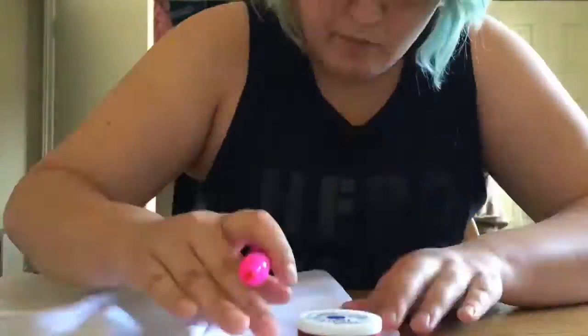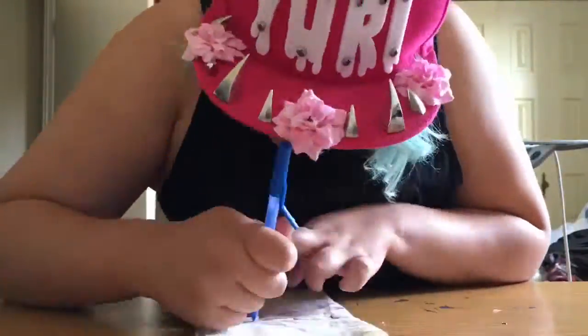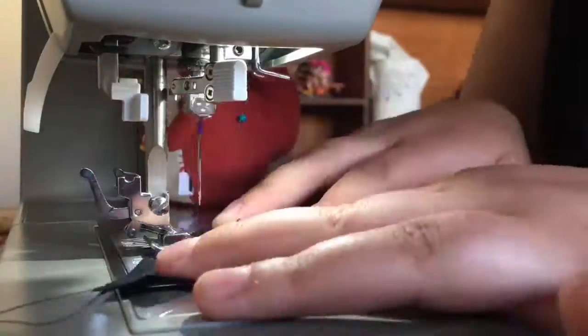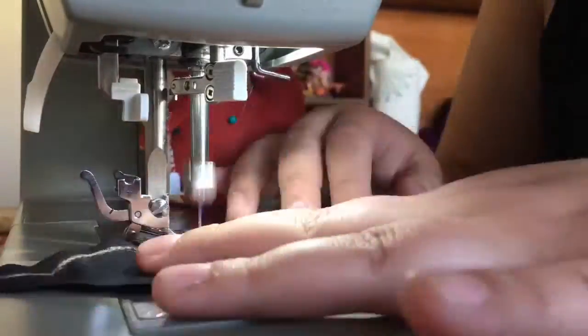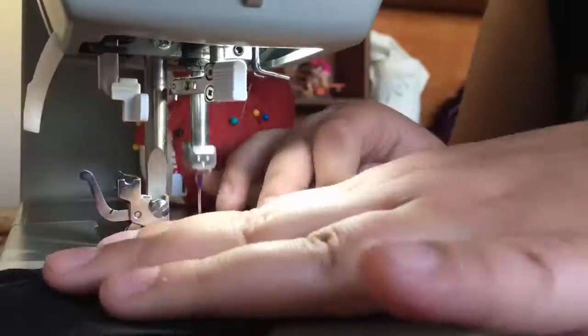Now that the main portion of the bodice is done, I started ironing out the scallop piece. I used the side of a spool of thread, marked it on the fabric, and then cut it out. After I was happy with the design, I transferred it to two layers of black broadcloth, marking the scallops on the pieces and then slowly sewing those pieces together.